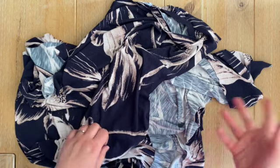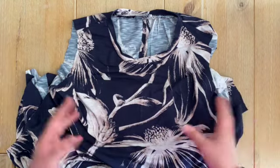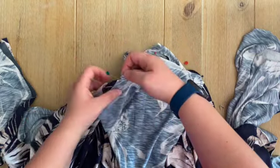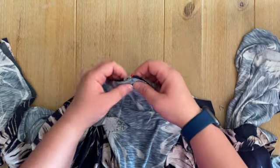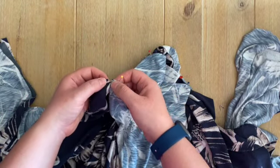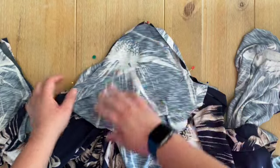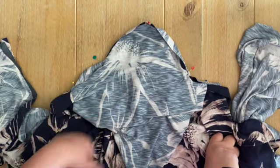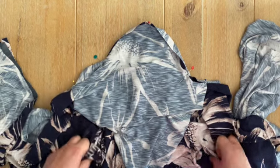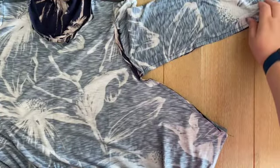Moving on to the sleeve — I'm doing the long sleeve version, though you have the option to go sleeveless. For sleeveless, the pattern uses bias binding to finish the edge, but you can also just fold the edge under and stitch it down for a nice clean finish with jersey. For the sleeve: at the back we always have two notches and at the front one notch. Find the center of the sleeve and match it with the seam allowance at the top, match your two notches, and match the end points to the notch on the dress. Pin those key anchor points and ease in between on the sewing machine.